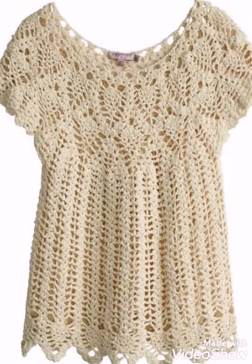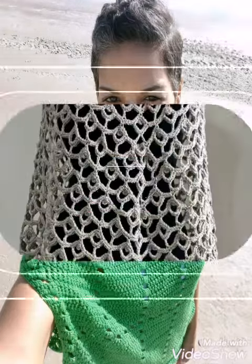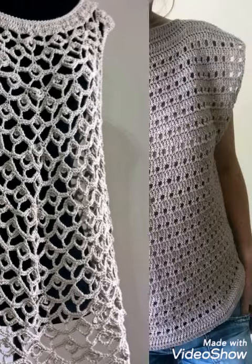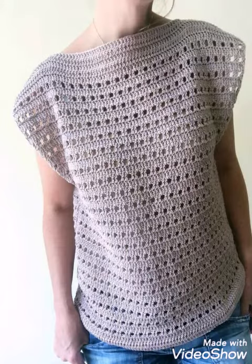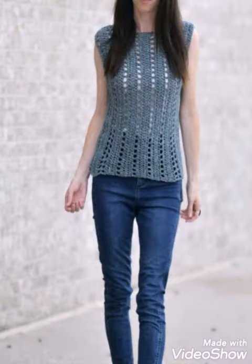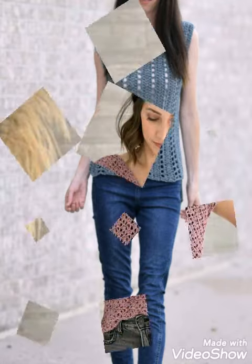You can also use them in your casual routine in place of a t-shirt if you want. All these design ideas are very beautiful, so don't forget to give this video a big thumbs up and watch it till the end to get all ideas, because almost 30 plus ideas are included. I recommend you watch till the end to get all the different patterns and ideas of cardigans and tops and give them a try.